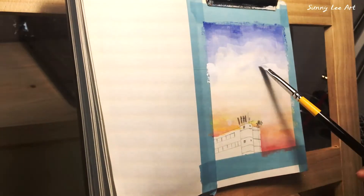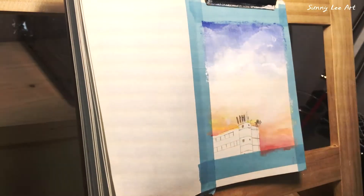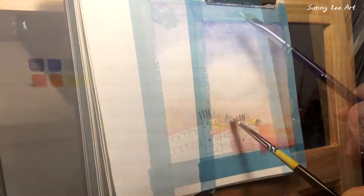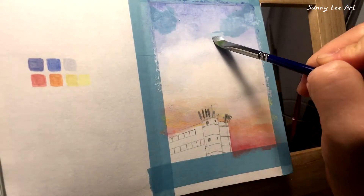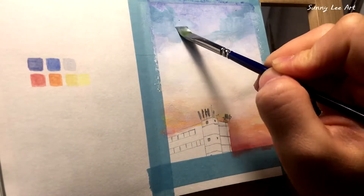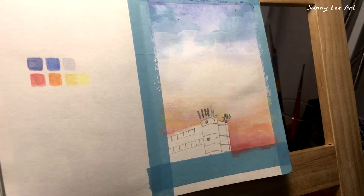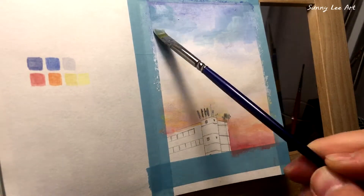The colors of this painting are not very strong. Rather, the saturation is low and more of a dreamy palette. Try using different shades of blue when painting the sky — use both warm blue and cool blue.